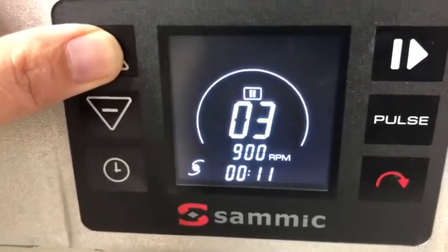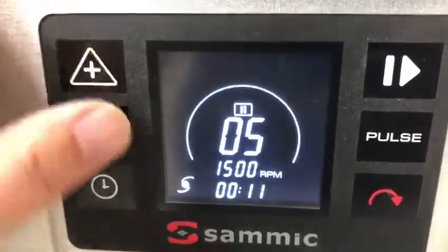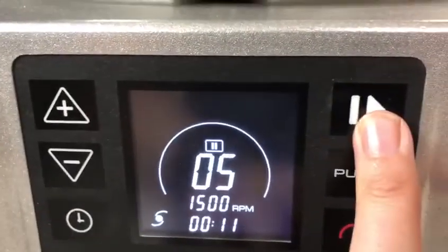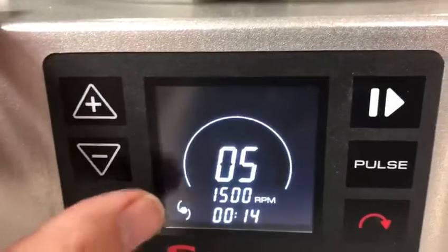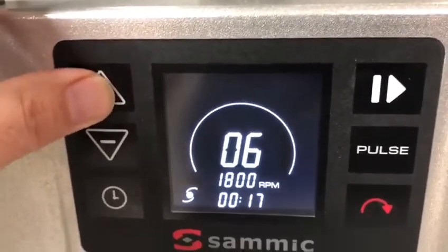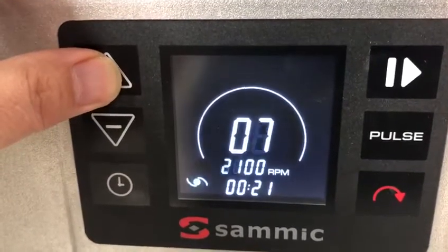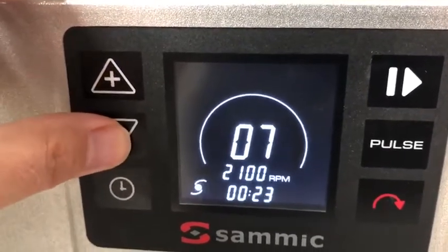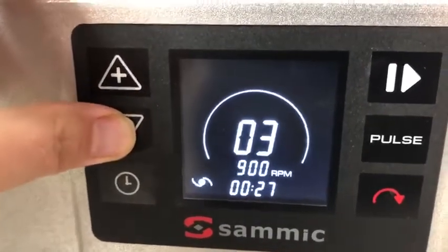You're able to start off slow and then slowly emulsify your product. This is your stop and play button. You're at 15 RPMs and you're able to slowly reduce that to as much speed as you'd like.